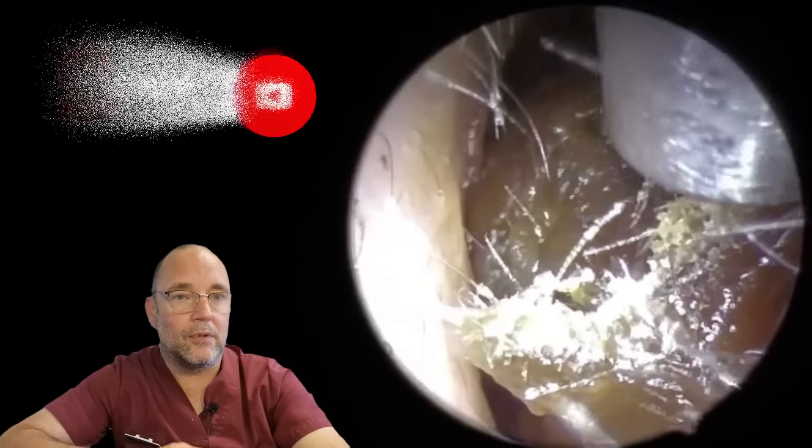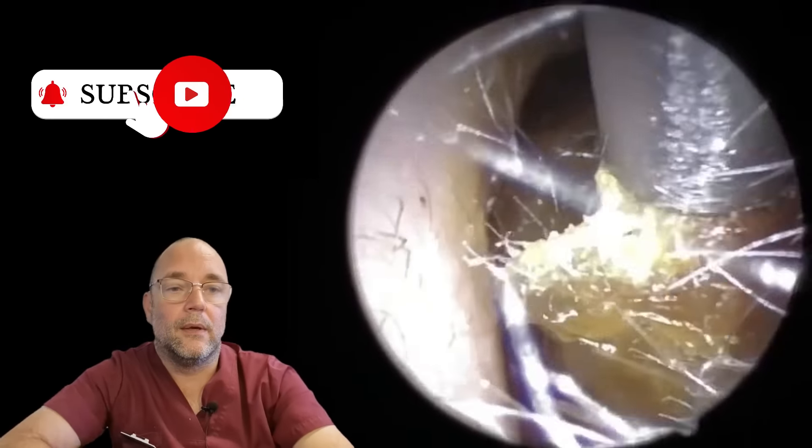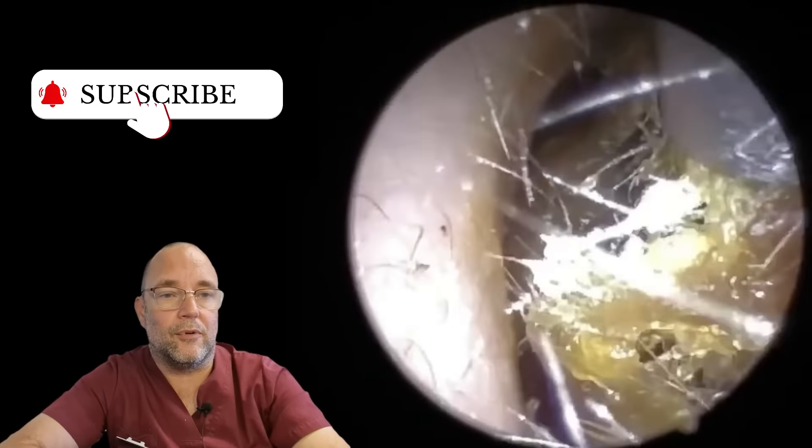Now, as you can see, it's a bit of a mess, isn't it? And you're probably wondering what's going on there, as was I, but I will explain that as the video goes on. Like I said before, I can obviously have a very good idea what's going on. It's not my job to formally diagnose these things, but I can certainly point the specialist's ear, nose and throat in the right direction as to what I think is going on from what I know about the patient.